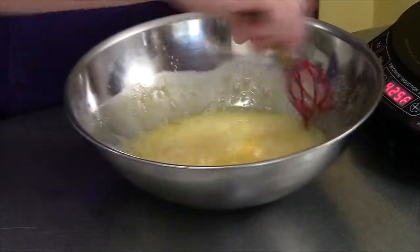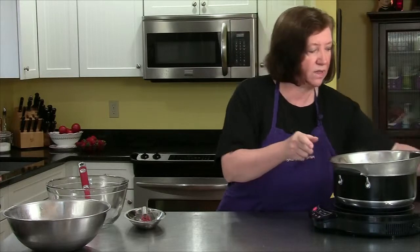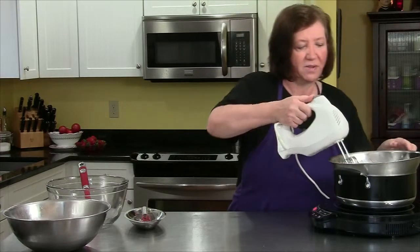So that's pretty well mixed up. I'm going to go to the mixer so I'm going to make some noise now so I won't talk as much. Here we go.